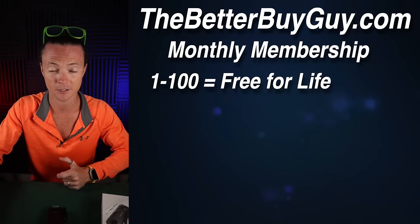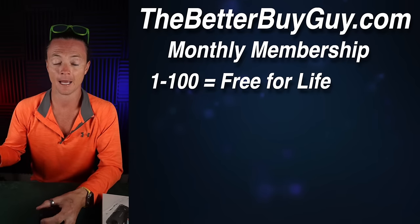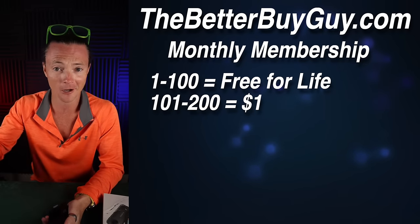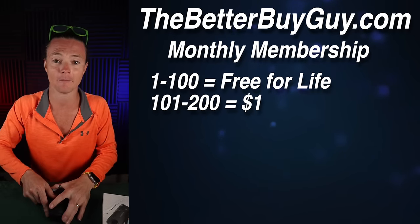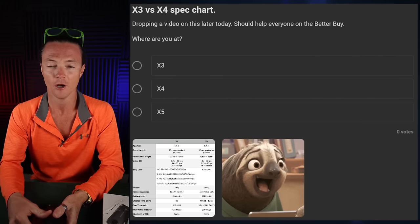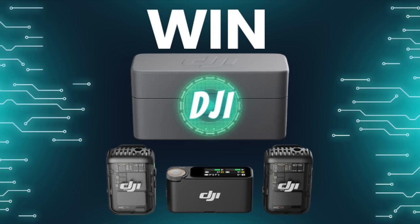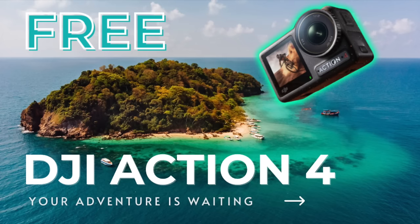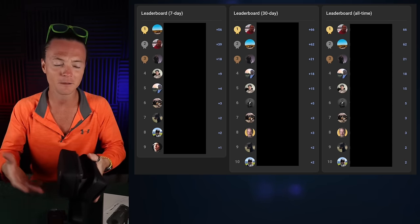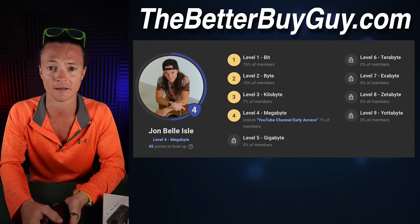I've got a community called the Better Buy Community. Right now it's free for the first hundred members — we're at around 40 and growing quickly. I posted the entire spec breakdown inside the community so people can compare quickly. We're having great conversations, and I'm doing giveaways in there — right now I'm giving away a DJI mic or an Action 4. This isn't a scammy giveaway — it's something special for people in the community who are helping and contributing.